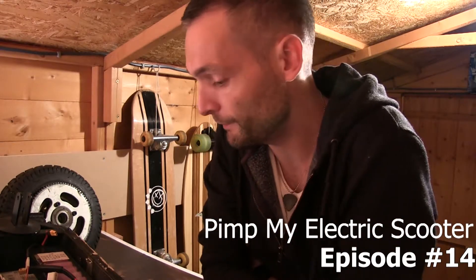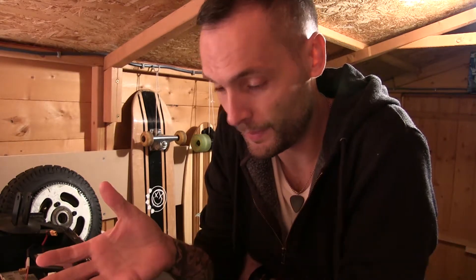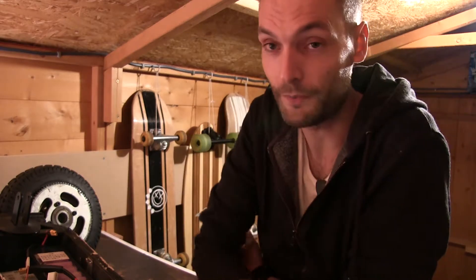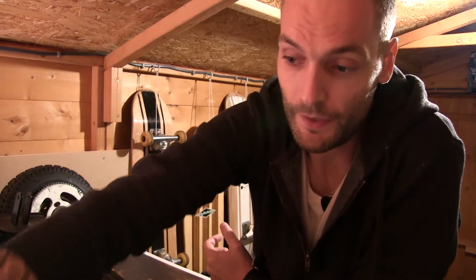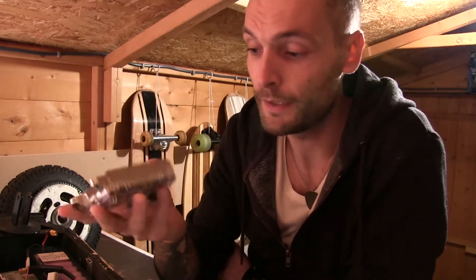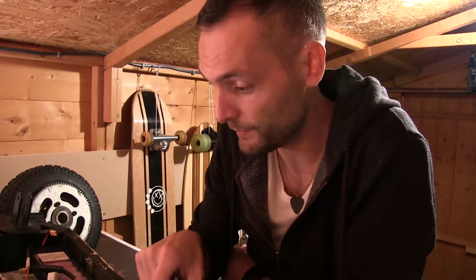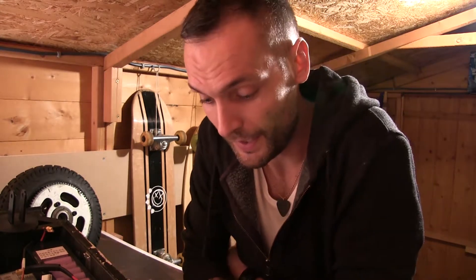Hi guys, welcome back to the channel. In the last video we were talking about how excited I was about getting the motor working with the battery and the control board. I'm going to save the other control board for the E300 as our next project - probably series 2. Most people will have the Razor 300 or 200 rather than this one, which is some kind of freestyle model - basically a Razor 300 but a bit more upgraded.